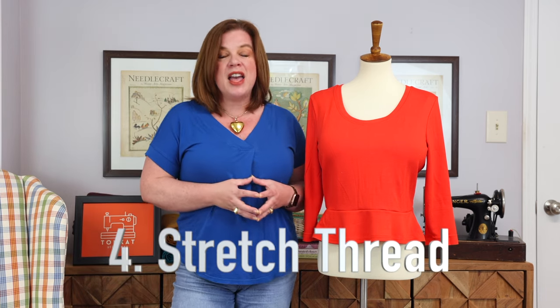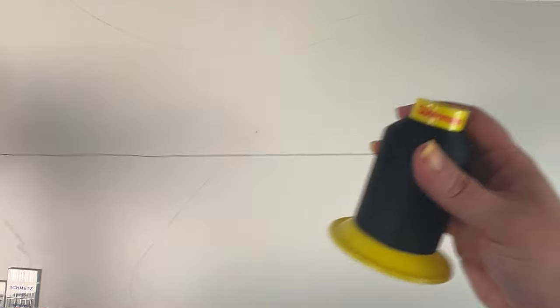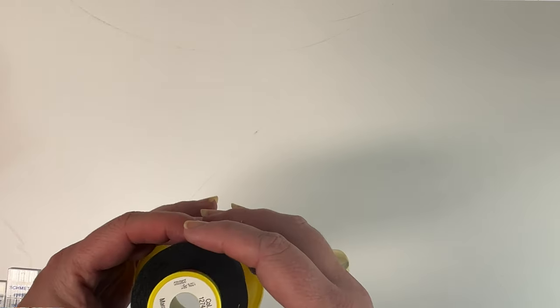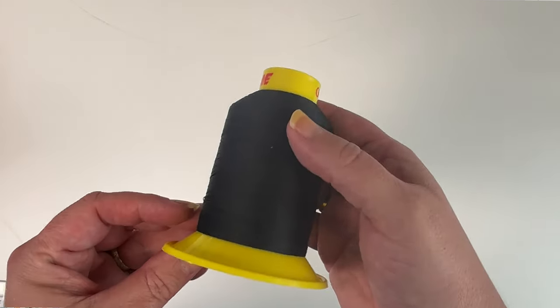Tip four is a newer product on the market: Stretch Thread. Several thread companies now make thread that actually stretches — here I've got Gutterman, but Mettler and Coates & Clark make some too. They have some elastane in them, giving actual give and stretch. This is wonderful for hems, giving even more elasticity. If you're using twin needles, it makes the hem stretchier, more in line with what a cover stitch machine would give you. But stretch thread also allows you to use a straight needle in many knit applications without worrying about popping stitches.